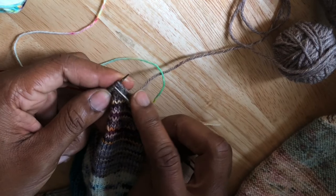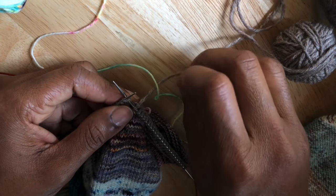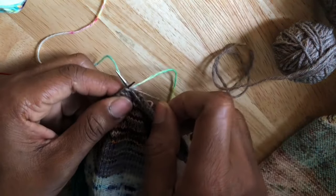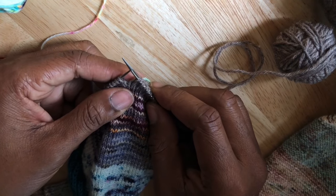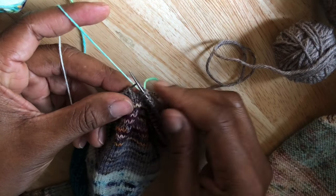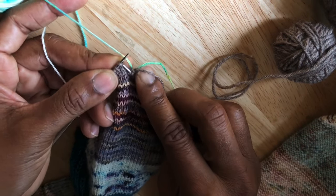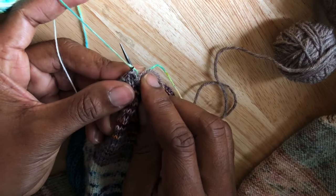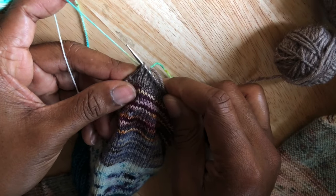We're going to continue knitting with the old color and this strand is going to get woven in as we knit. Just as usual, I prepare to knit the next stitch — I bring my old color underneath that end of the new color and form that stitch, which has already locked in the yarn end of the new color. On the next stitch, I secure the new color in my left hand, then use my right hand to create the stitch in the old color, going underneath the new color strand first and then forming the stitch.